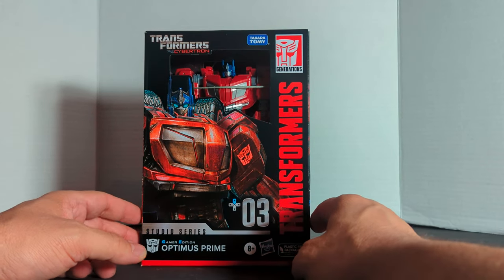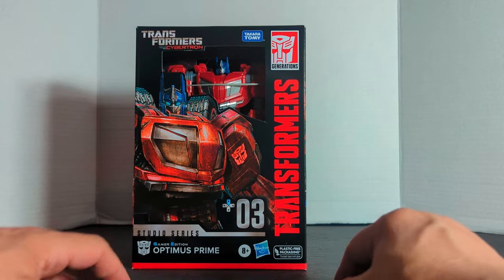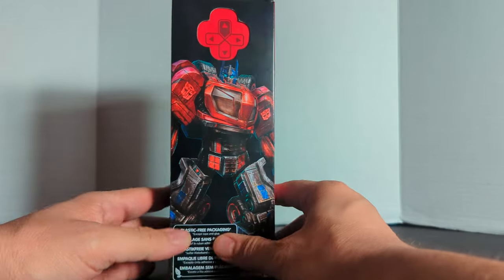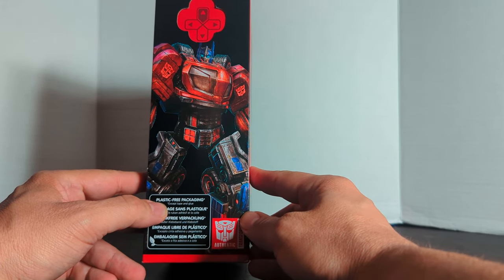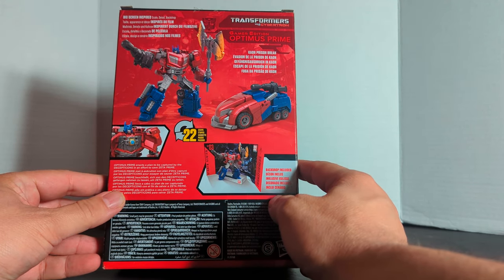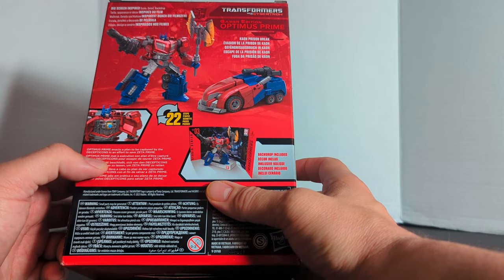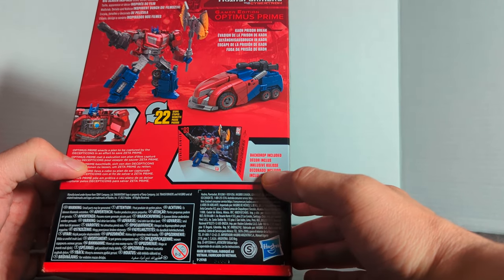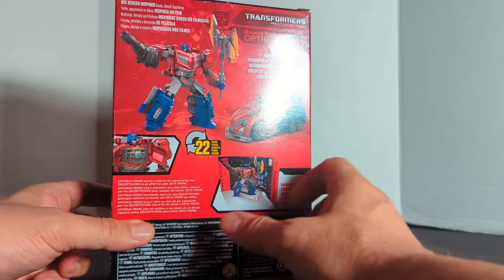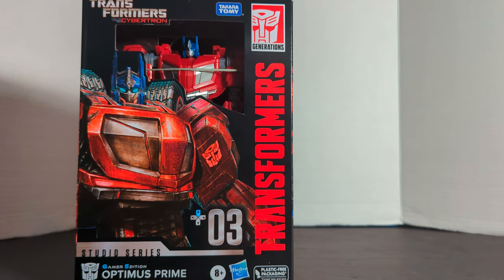Rod, it's Bill here, and today we're doing a review on the Studio Series Gamer Edition Optimus Prime, Gamer number 03. There's a Transformers War for Cybertron logo. It is the plastic-free packaging with the Transformers logo. It is a Voyager class, number 03. The other two are Bumblebee and Barricade — plastic-free packaging, except tape and glue. There is the War for Cybertron logo, and the UPC. Big screen-inspired — well, small screen-inspired, actually. It gets the Kaon Prison Break. Optimus Prime enacts a plan to be captured by the Decepticons in an effort to save Zeta Prime. Backdrop included, 22 steps, and he comes with a big battle axe and his blaster. And that's cool — you get the little gamer logo right there. Let's crack this guy open and see how cool the new Gamer Edition Optimus Prime is.